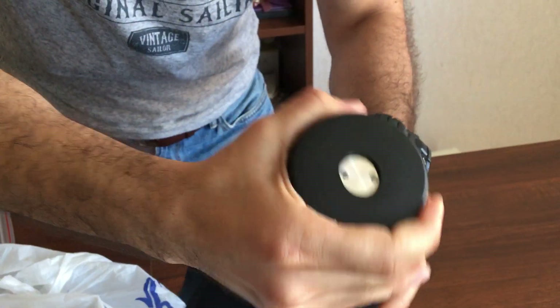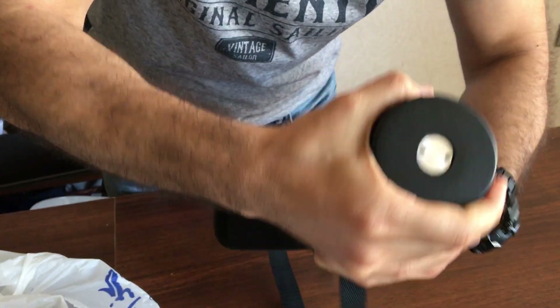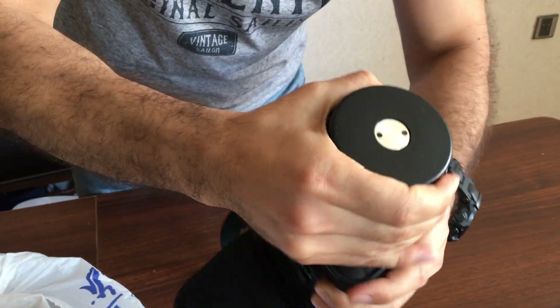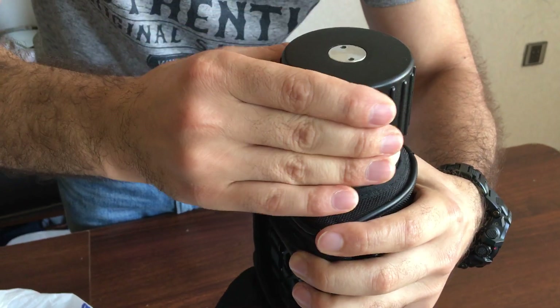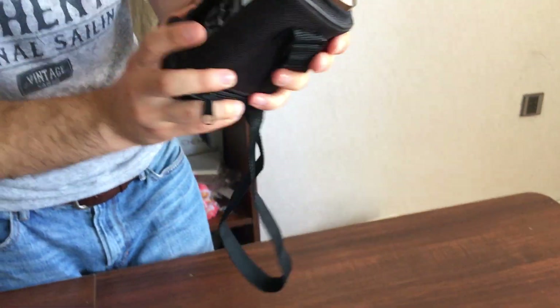You see the sample button is down, but then as I'm screwing it, it needs to come up to this level — the same level as the box. Then you turn it on.